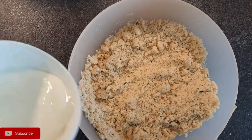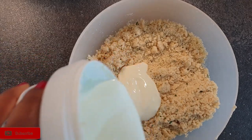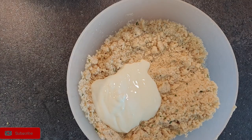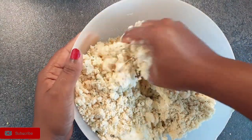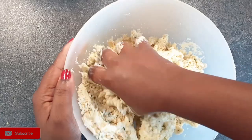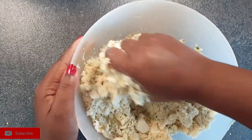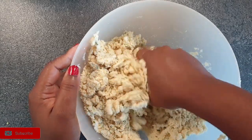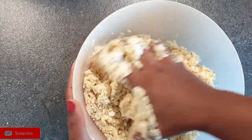Now that we have everything inside, it's time to knead the dough with your milk. But first, let me show you my secret ingredient — and that is yogurt. I'm going to add a little bit of plain yogurt. You can use vanilla yogurt as well. This is optional, but yogurt adds moisture to your mandazis and makes them soft. Even when you're baking cakes, you can use yogurt and you'll see such a huge difference.